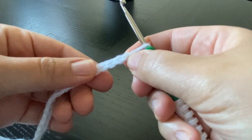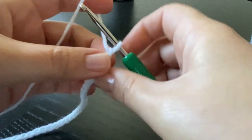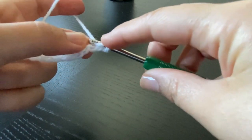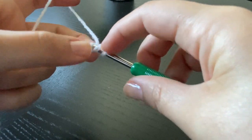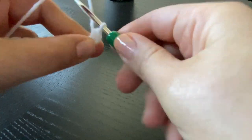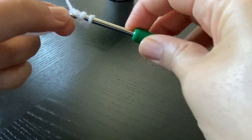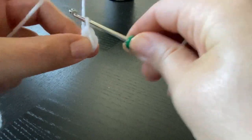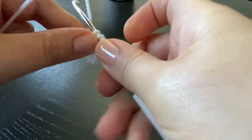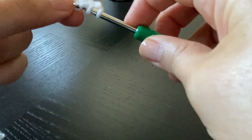I'm going to skip the first chain from the hook and start working into the next chain. I like working into the bump but you can work your stitches as normal or as you always do. I'm going to start by doing a row of half double crochet stitches: yarn over, insert the hook into the stitch, pull a loop, yarn over and pull through all three loops at once. Repeat the stitch till the end of the row. You should have 34 half double crochet stitches at the end of the row.